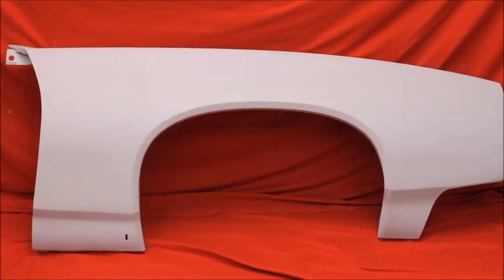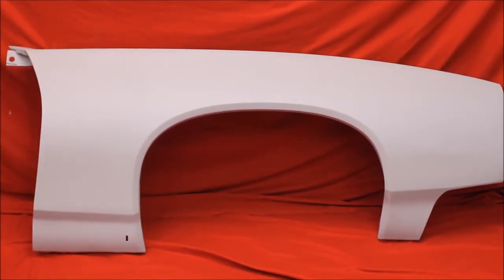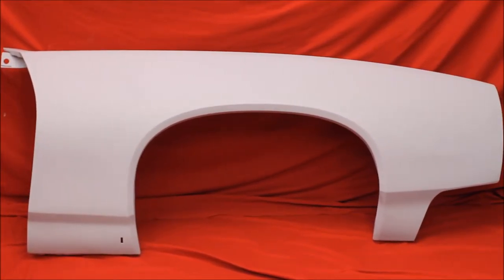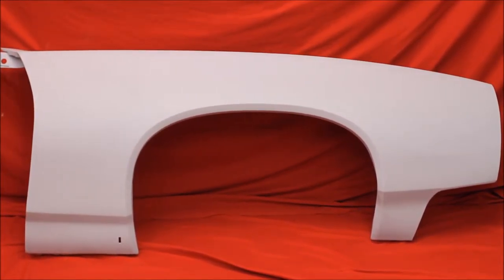Here's another Wright 68-69 GTO passenger fender — bead blasted, rust free, primed and sealed. Very nice, no bondo.